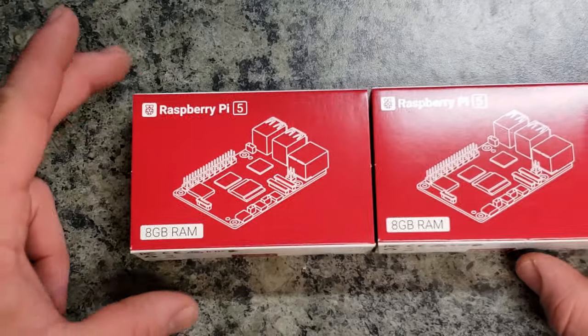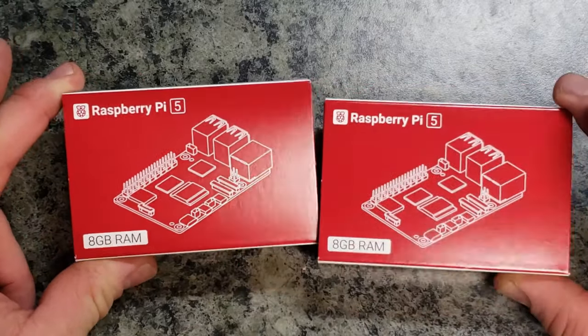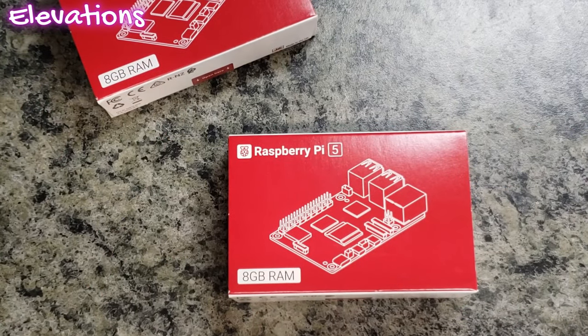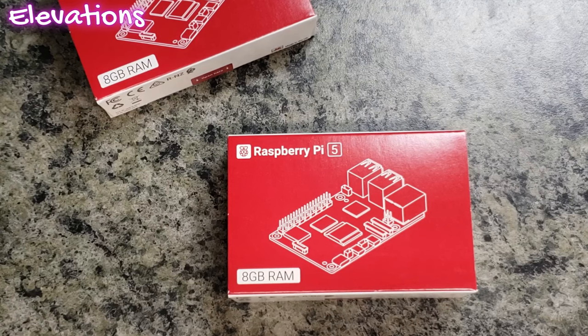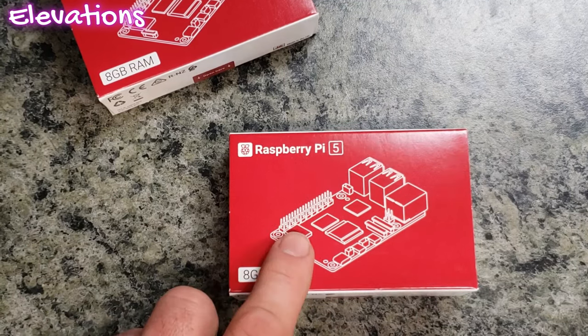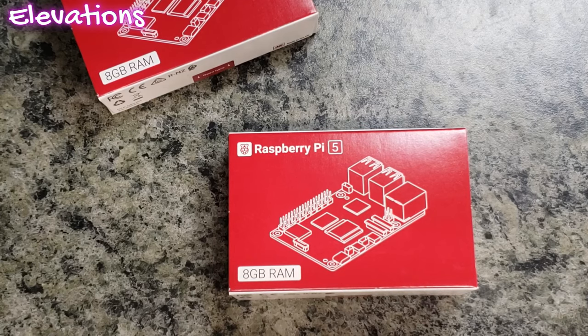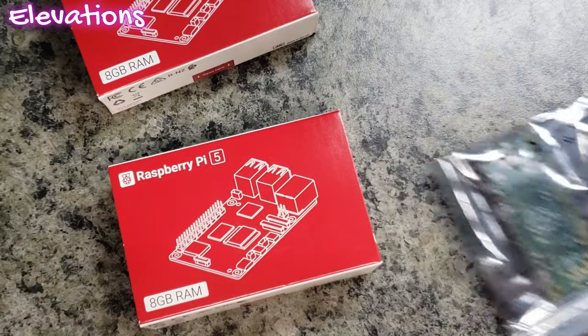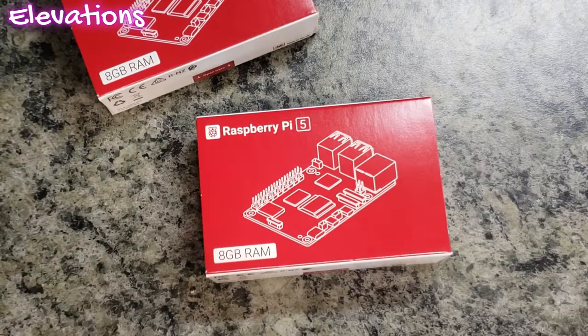Since we do have these new devices out and we are pushing in with a lot more of our robotics classes, especially as the VEX IQ season ends, we're going to be doing a lot more underwater rockets and other types of labs over the summertime. I figured to pick up a couple of these Raspberry Pi 5s, as well as some more Raspberry Pi 0Ws, so we can work on our projects.